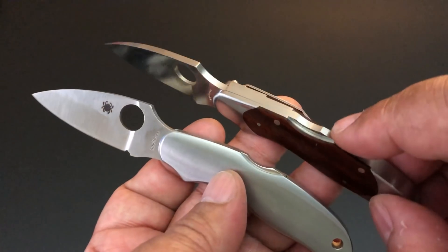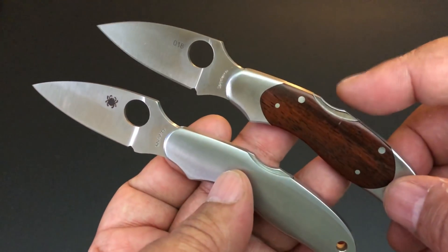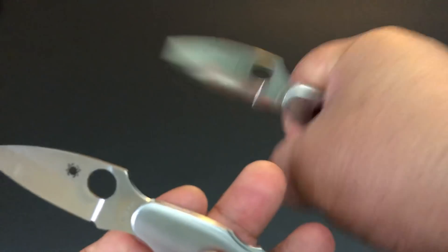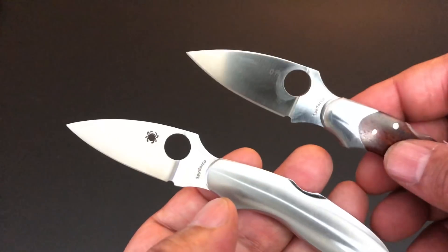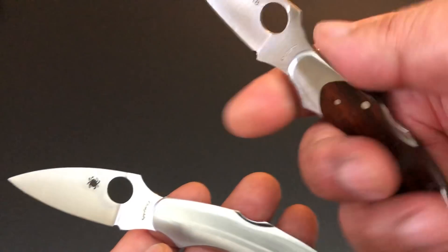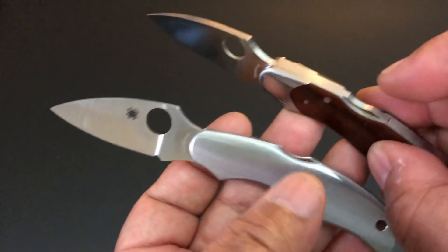They all have a back lock, and they all use a David Boye back lock. David Boye, decades ago, created the David Boye back lock. You see that on a lot of Spydercos. It has that little dip in the back lock for safety so your palm wouldn't accidentally push it in. It's called the David Boye back lock.